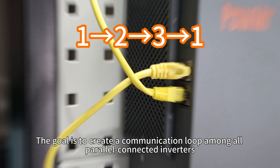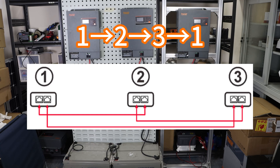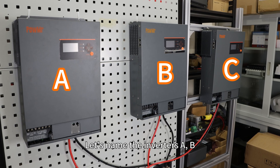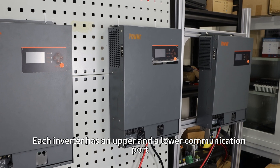The goal is to create a communication loop among all parallel-connected inverters, with wiring following this loop pattern. Let's name the inverters A, B, and C. Each inverter has an upper and a lower communication port.